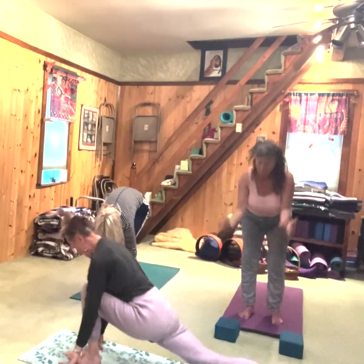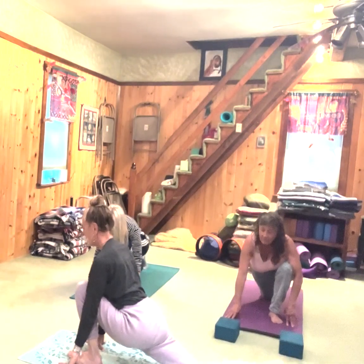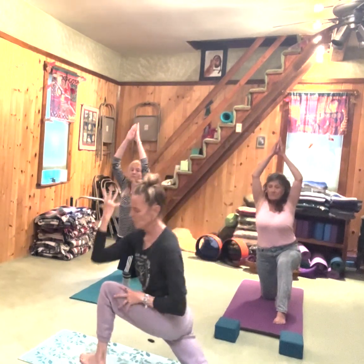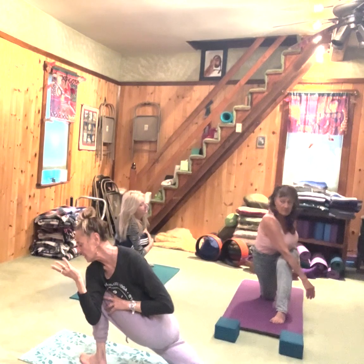Inhale, take your right foot back. Exhale, drop the right knee — toes flat or curled in the back, your choice. Inhale, come up, crescent mode. Exhale, right over to the twist, get over there as much as you can. Hook the arm to the leg, the leg to the arm.